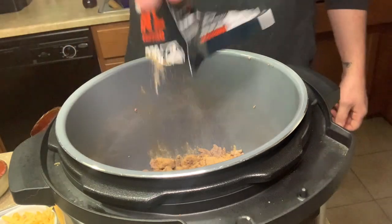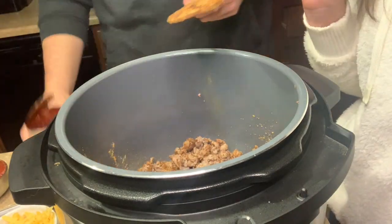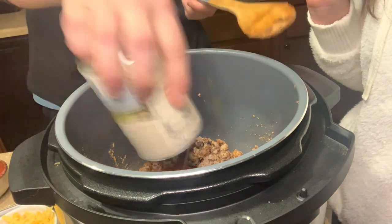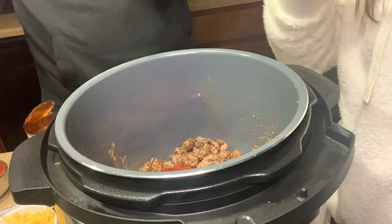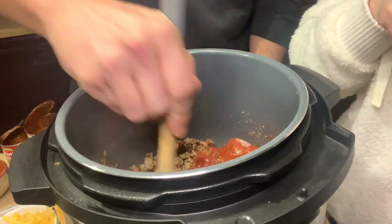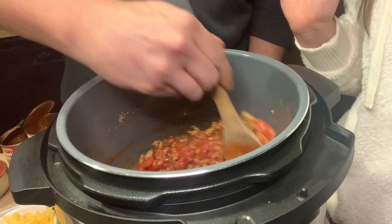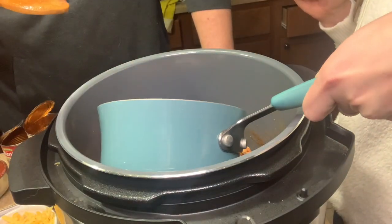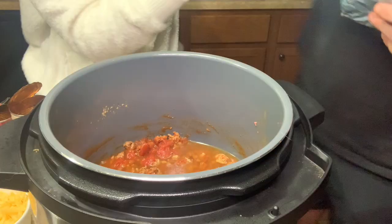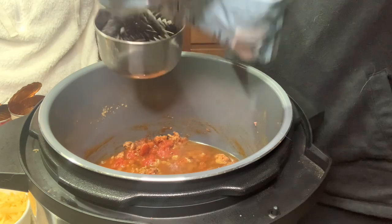We started by sautéing the ground turkey until it was cooked with just salt and pepper, then once it was cooked we dumped in the taco seasoning packet, gave it a good stir, and added in the other canned ingredients. We measured out two cups of pasta. If you want to keep all the liquid the same, I think you could add more pasta — probably another cup — because ours came out very saucy. Nonetheless it was delicious and we loved it.